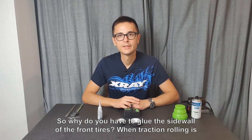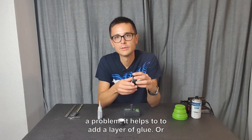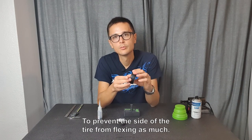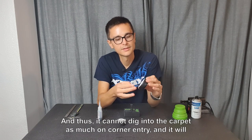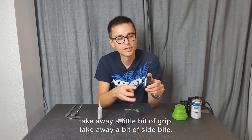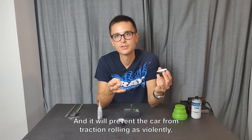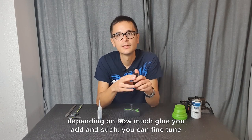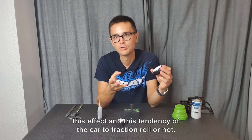So why do you have to glue the sidewall of the front tires? When traction rolling is a problem, it helps to add a layer of glue — or several layers — to the sidewall of the tire to prevent the side of the tire from flexing as much, and thus it cannot dig into the carpet as much on corner entry. It will take away a little bit of grip, a bit of side bite, and it will prevent the car from traction rolling as violently. Depending on how much glue you add, you can fine-tune this tendency of the car to traction roll or not.